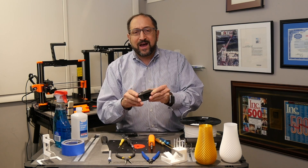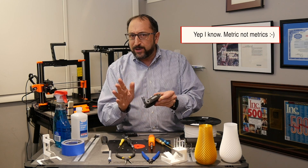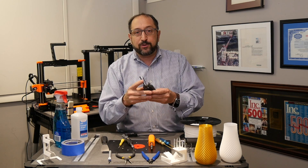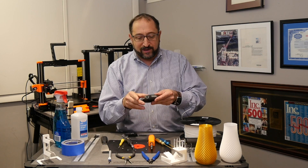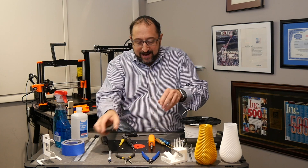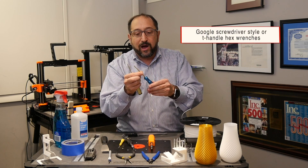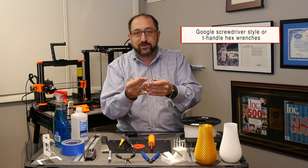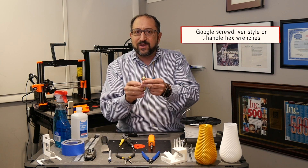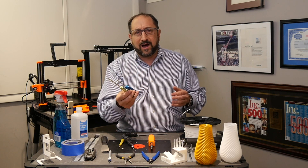Every 3D printer I've looked at is calibrated in metrics, so you'll need a set of metric Allen wrenches. I always found the folding multi-key style to be relatively worthless — you never can get in where you need to get in. What I much prefer is to go online and buy an inexpensive set of screwdriver-style Allen wrenches; I think these are much, much easier to use. Sometimes you see T-style Allen wrenches, which tend to be more expensive. You can get a set of three, four, or five for well under $15.